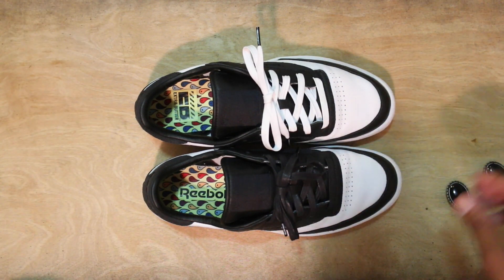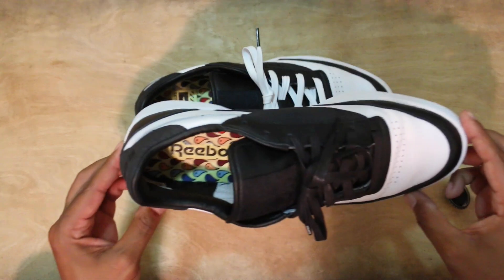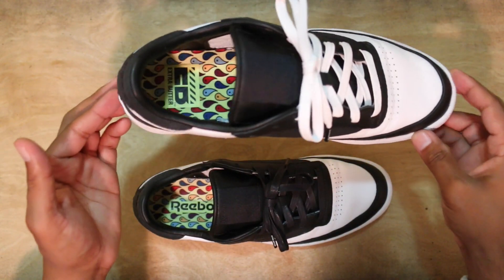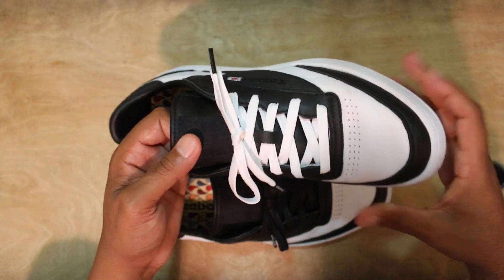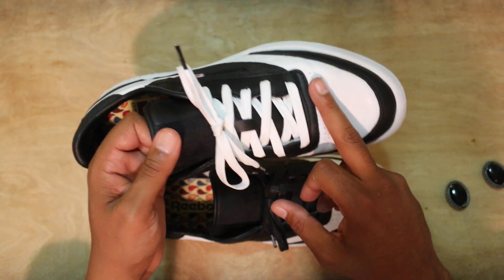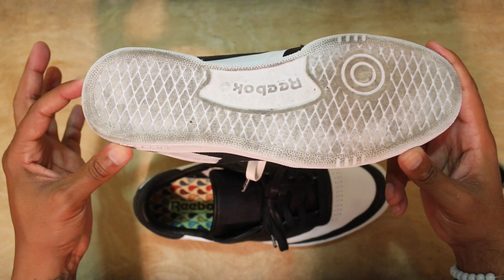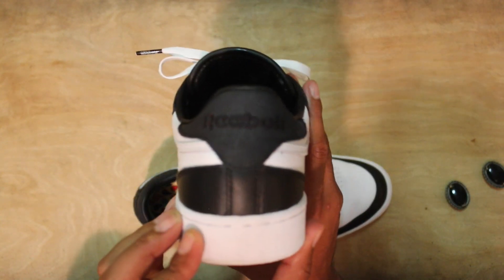From right where you're looking you can see they have a nice little paisley print on the footbed. One footbed says Reebok, the other says EB. It's simplistic but clean. You got a nice little perforation across the toe box mid area, and everything else is that soft buttery leather. You got a white midsole and a white outsole as well.